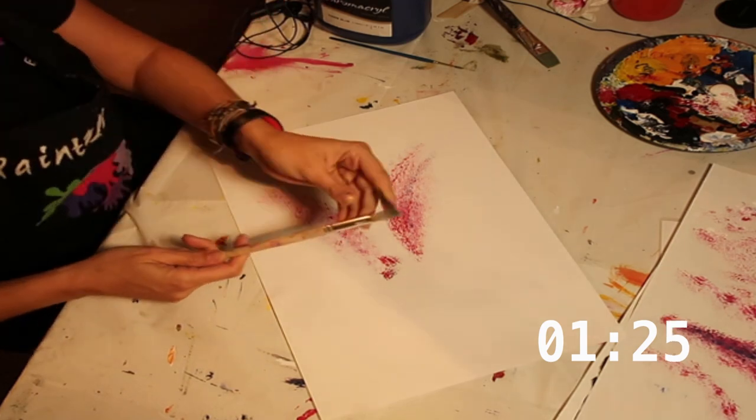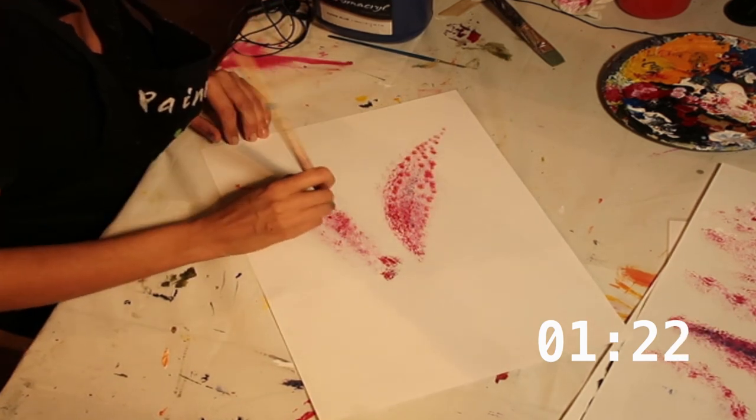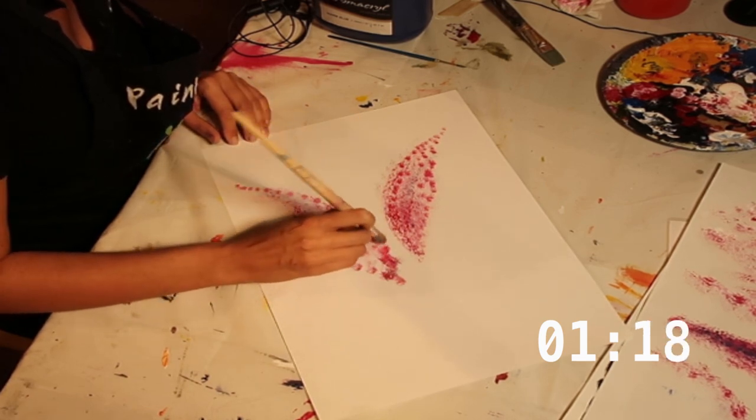Now I'm just going to add a little bit more detail using a smaller brush. This is just going to add a little more emphasis to the edges where we lose definition with the larger brush. It's the same technique, just using that stippling effect, making sure I don't go too heavy with the pigment.